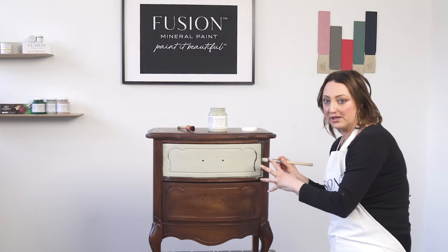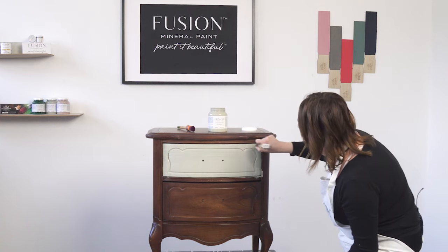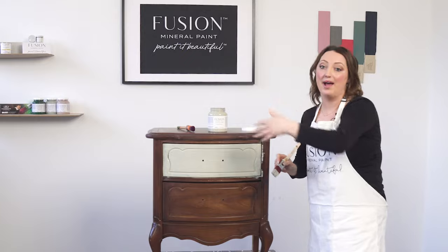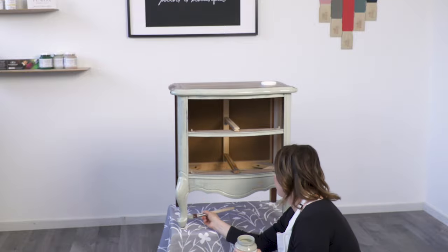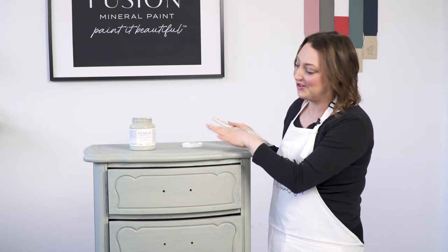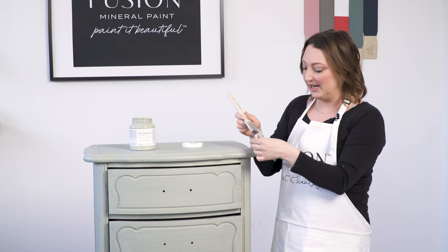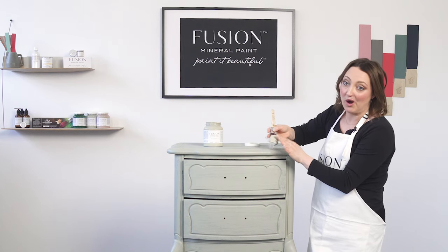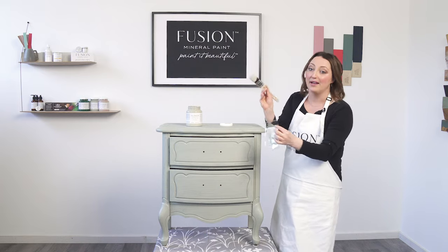Don't worry if your first coat has a couple of streaks — the second coat covers it beautifully. We're going to want to give this about one to two hours to dry before adding a second coat. I've done one coat and it's dry to the touch after about 45 minutes, but I like to give it an hour or two if you can. In the meantime, while you're not painting, put your brush into some plastic with some paint on it, close it so no air gets to it — that's going to keep your brush from drying out. You can use saran wrap or anything similar.